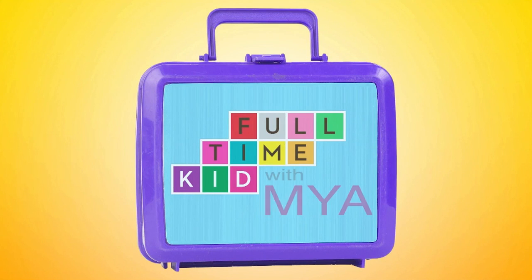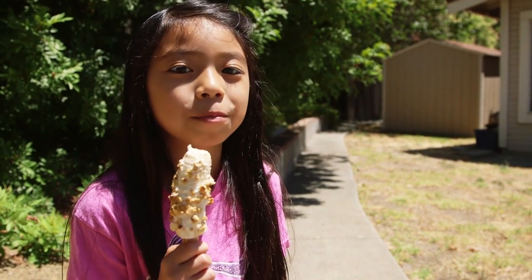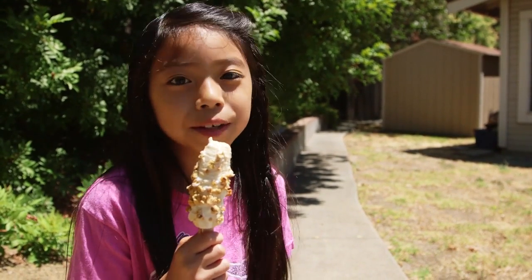Full-time kid, with Maya. Hi, I'm Maya. Today, I'm going to teach you how to make this delicious treat to cool off on a hot summer day. I call it Frozen Banana Pops.